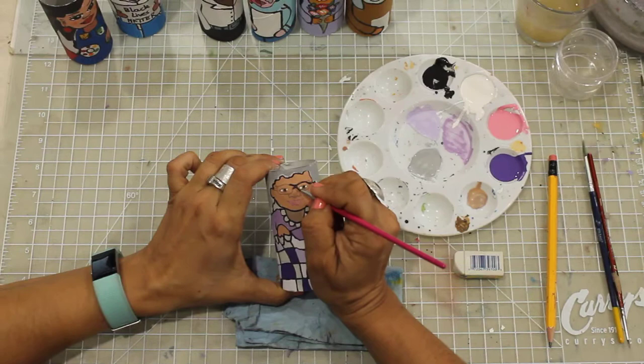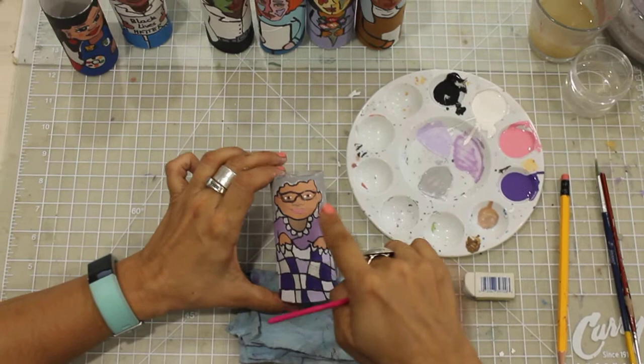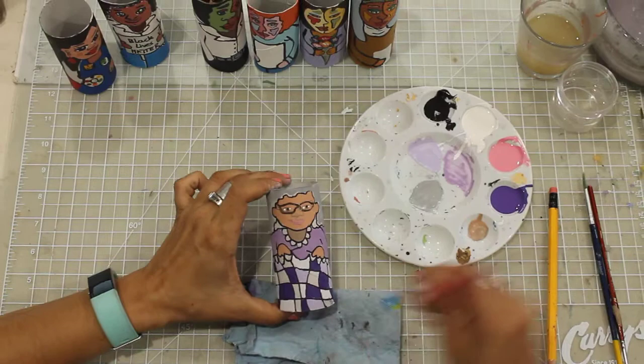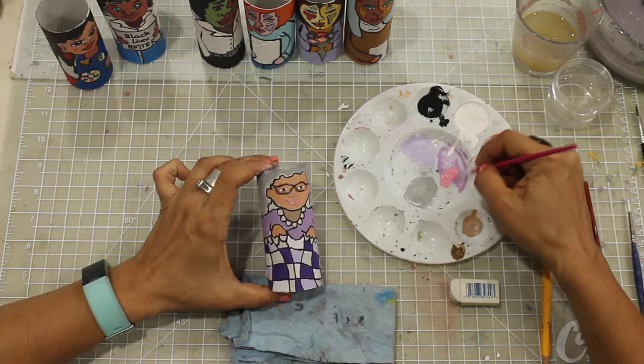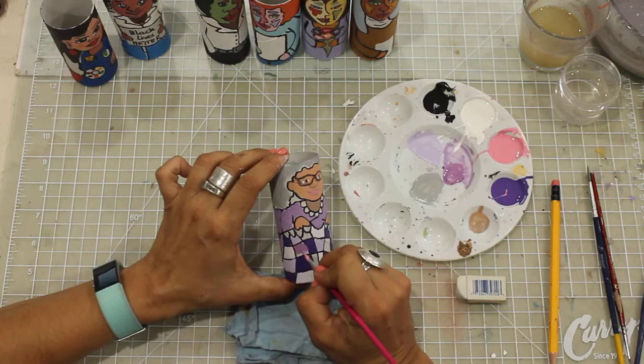You need to allow the paint to dry so you don't accidentally move your hands too close. I can mix and create my own colors like that, and you can add layers like that.